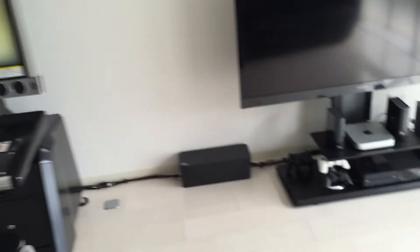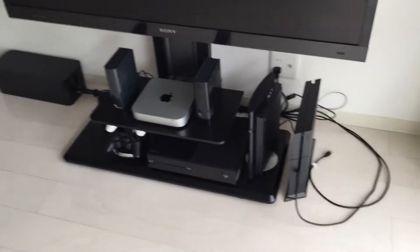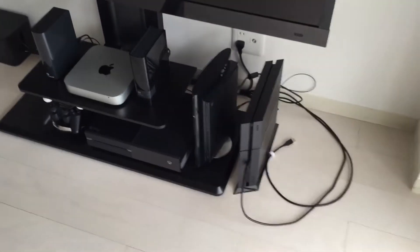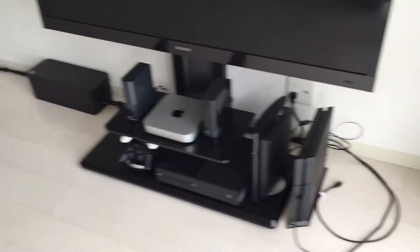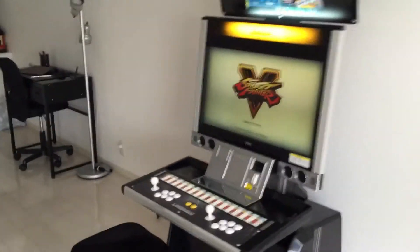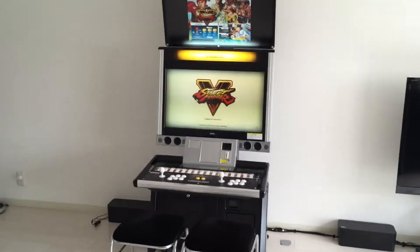So yeah, like I said, three consoles: Xbox One to play some Killer Instinct, PlayStation 3 to get that Third Strike action in there, and of course Street Fighter 5 and Last Blade on the PS4. You guys have probably noticed that I'm a fighting game fanatic — I love fighting games.